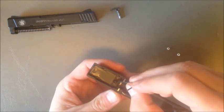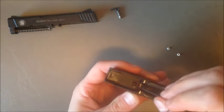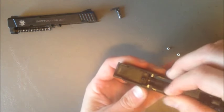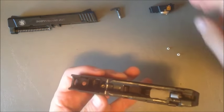Next, using the allen wrench that came with the gun, remove the screw that holds the laser in. Sometimes it takes a little prying up to get the laser to remove. Remove the laser and set that aside also.